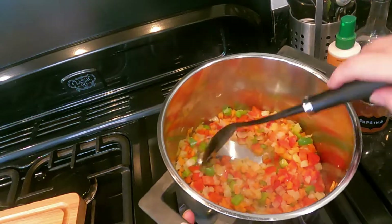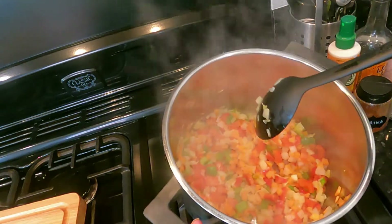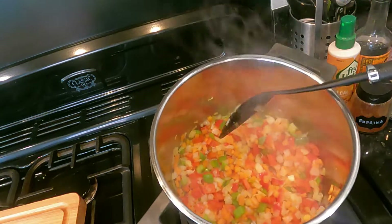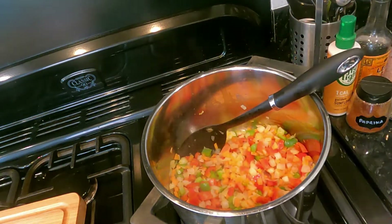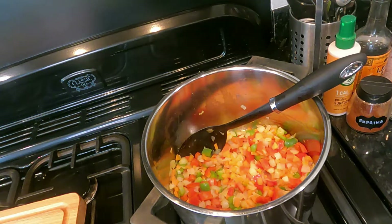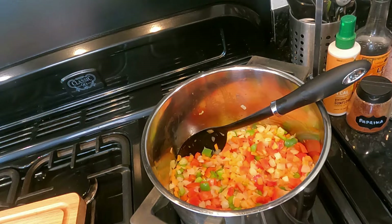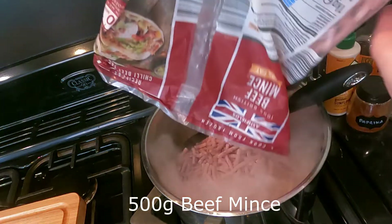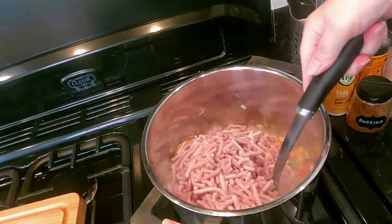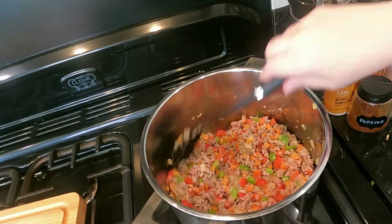The onions are see-through now, so we're going to add our mince. The mince I have is leftover from my last budget meal — the mince pie recipe. I'm going to put that in and cook it until the mince is browned.